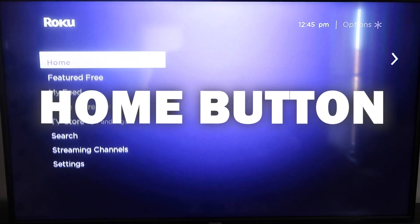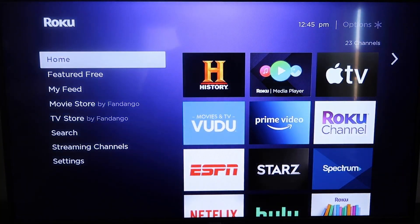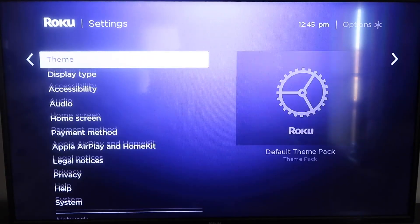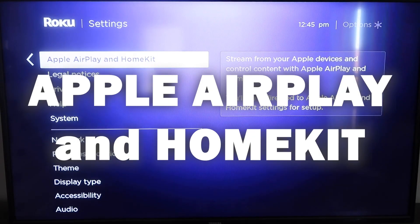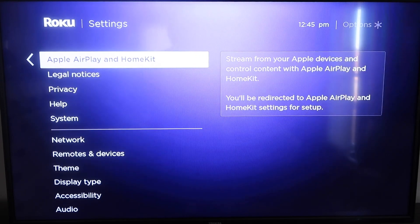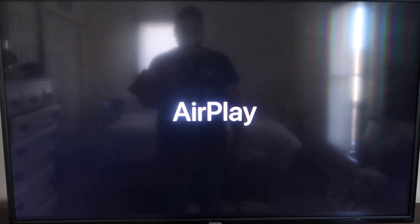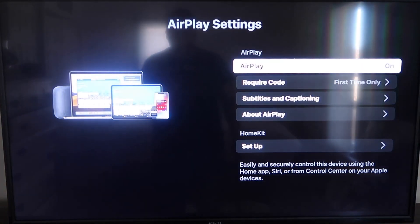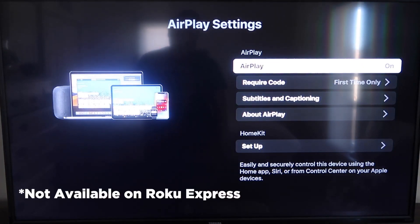Once you have that established, click the home button again to go back to the home screen. Go down to Settings, click over, and then click on Apple AirPlay and HomeKit. This is something new that Roku has implemented on all their devices. It's available on all Roku devices except the very lowest one — if not, you may need to upgrade to the next one up.